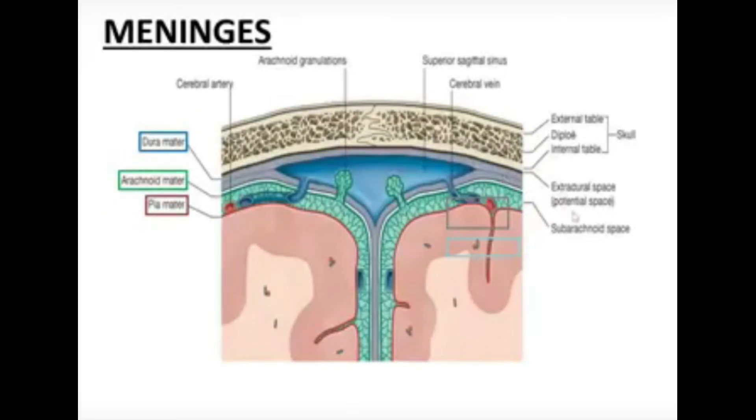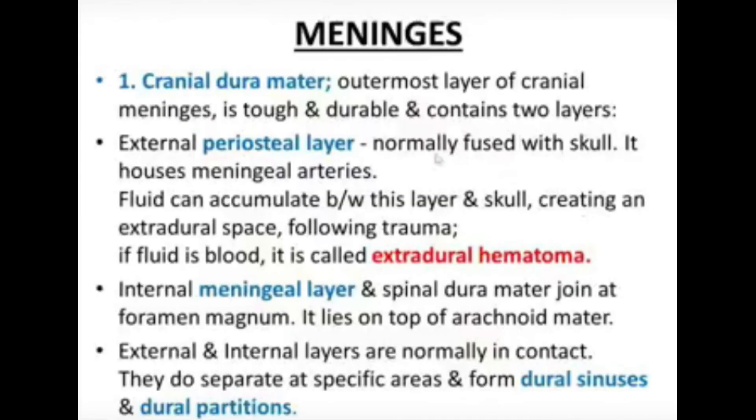The periosteal layer is attached to the undersurface of the skull bones. This periosteal layer is not present in the spinal cord — it runs along the inside of the skull bones up to the foramen magnum. At the foramen magnum, only the meningeal layer continues as the dura mater of the spinal cord, which is a single meningeal layer. The periosteal layer also houses the meningeal arteries and nerves.